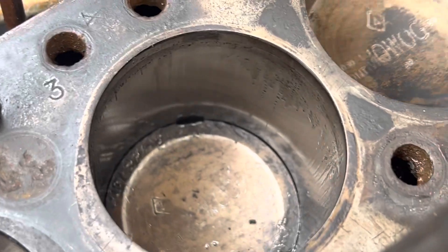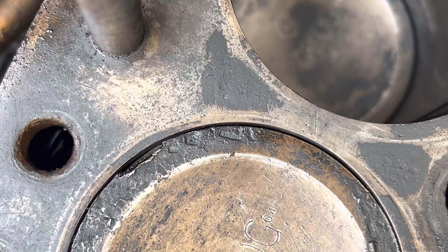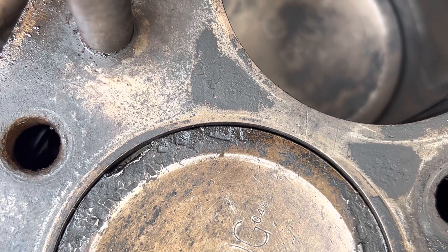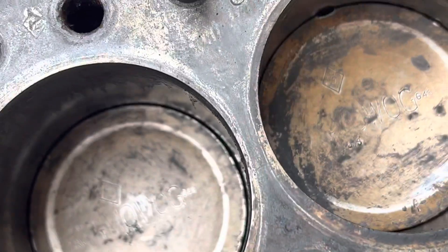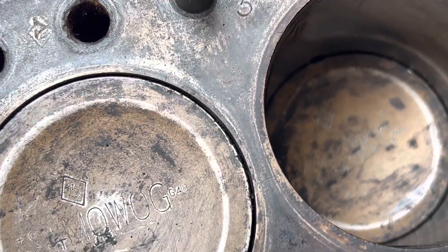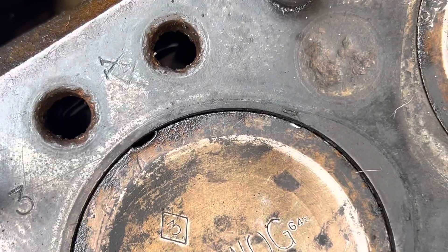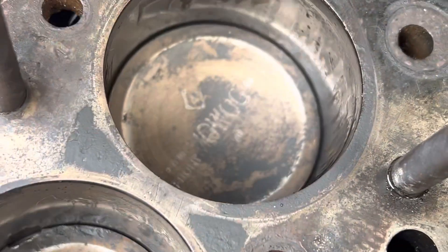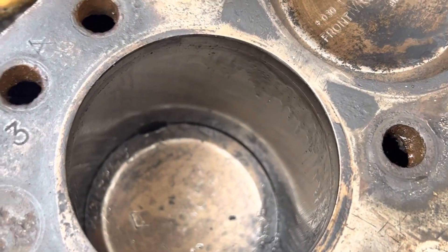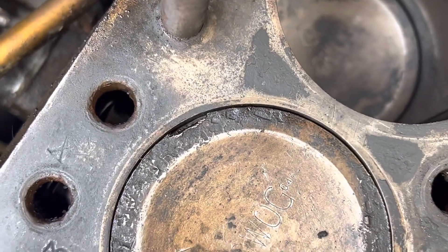Let me just bring up that second piston to show you that damage. I think you can just about see the piston ring in there. It's like someone's put a screwdriver or something in there. But the bores are okay, so I'm going to take a chance and hope that that doesn't foul.